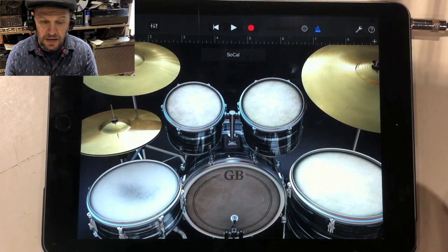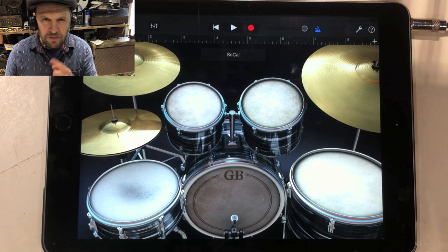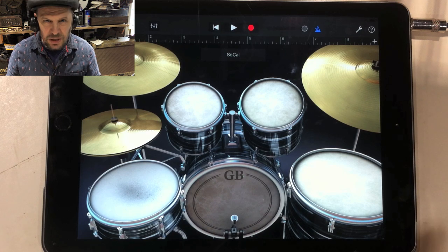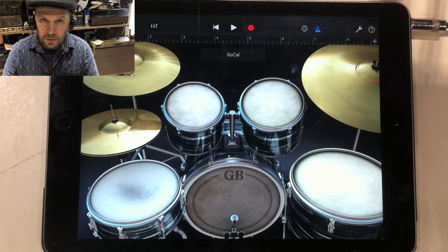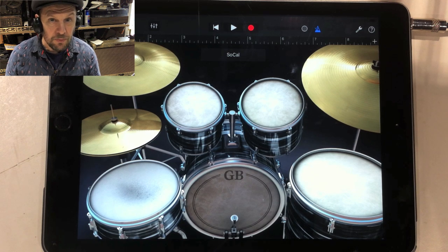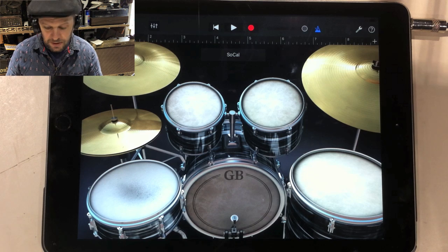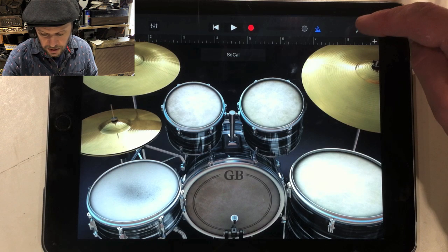It sounds good as a beat — it's just a standard drum beat. You can make it more complicated afterwards, but beware: complexity can actually make a tune sound not very good at all. When you consider that Billie Jean was on one of the best-selling albums in the world ever and it has a basic drum beat, that kind of tells you something.